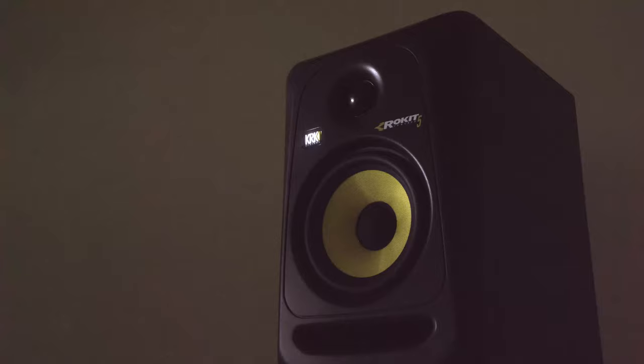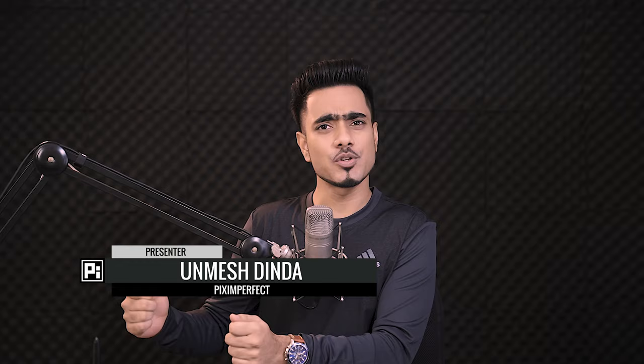Hi there. This is Anmesh from Piximperfect and today I'm going to share with you a simple photography trick to remove harsh noise with Photoshop. So let's say you're in a situation where there isn't much light, the pictures are coming out noisy, and you cannot even do long exposure. This technique is for you — doesn't matter what you're taking your photos with, whether it's a phone, a camera, or even a webcam. So without any further ado, let's get started.